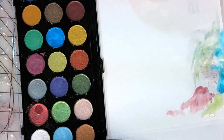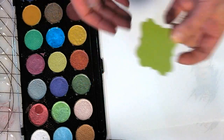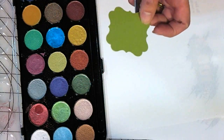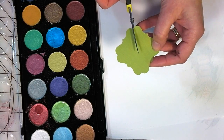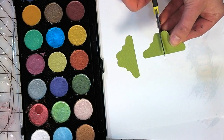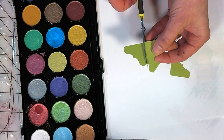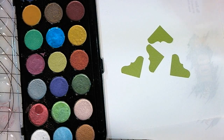What I have here is just a fancy square shape that I punched, but I wanted photo corners — so what I'm going to do is cut it corner to corner and it's going to give me four cool photo corners. You could use a paper trimmer to make sure you're cutting absolutely straight, but I'm not too worried about that.